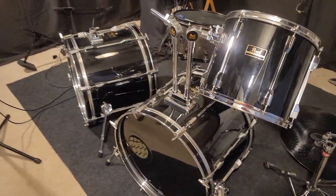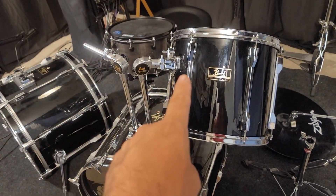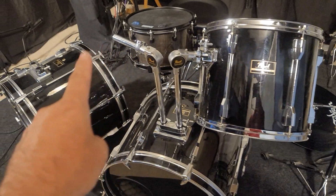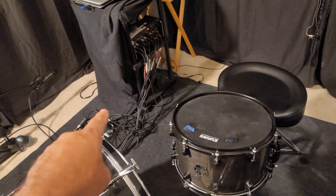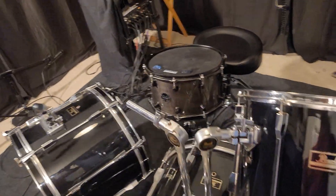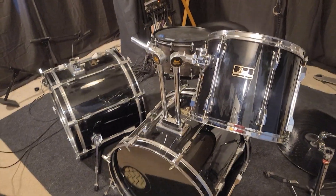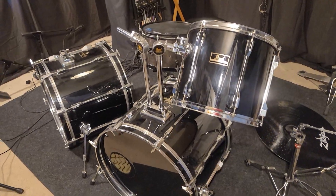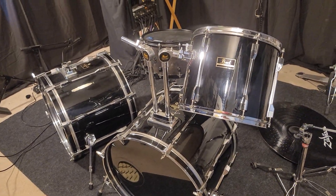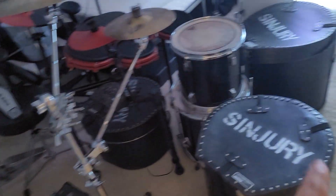So this is an old Pearl Export. It's going to be the two bass drums, snare drum, and then one, two, three, four, five toms — so this is going to be a huge eight-piece Pearl Export in black.